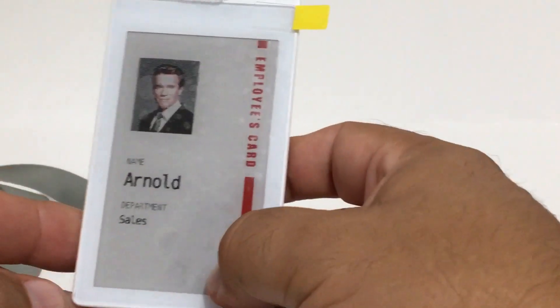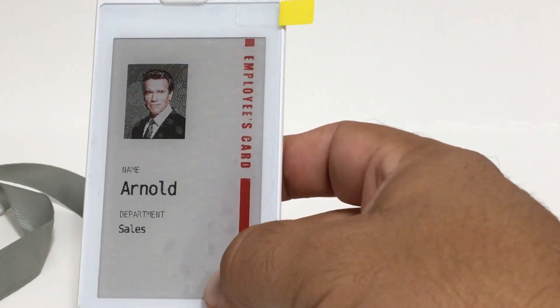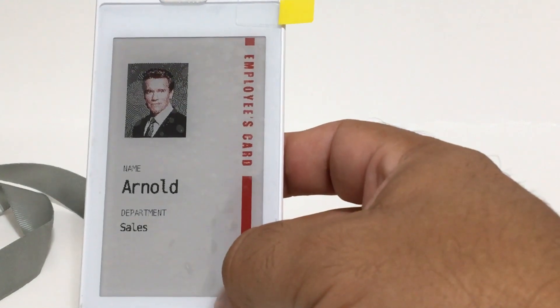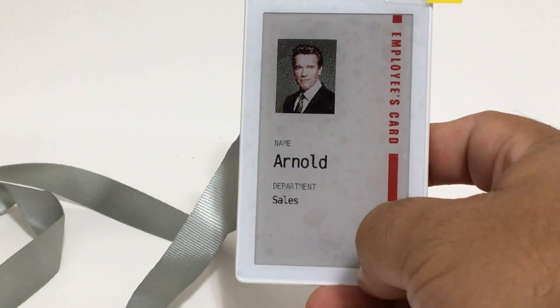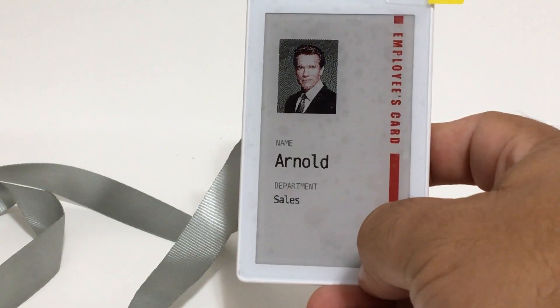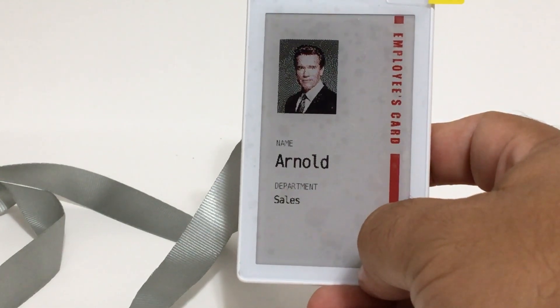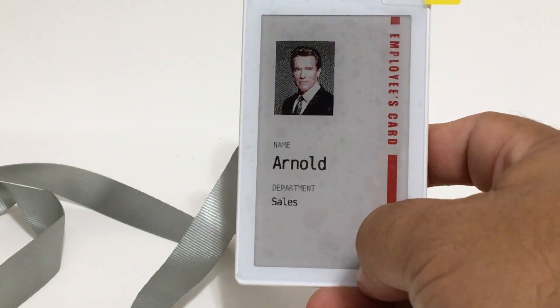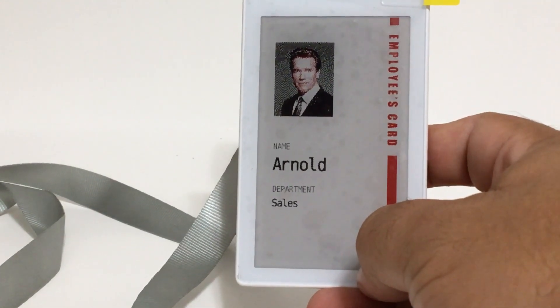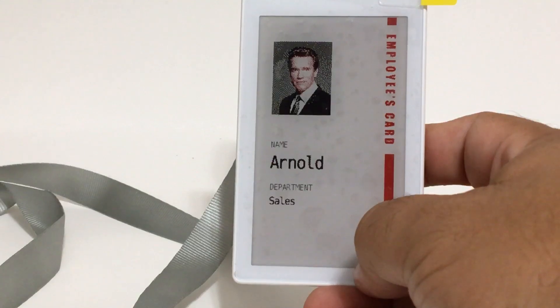The specifications of the product are: a 3.7-inch e-ink display in black, white, and red; resolution of 480 by 280; display area of 81 by 46.5 millimeters; dimensions of 106 by 60 by 6.5 millimeters; ABS plastic material; NFC communication; and a built-in battery that lasts about four to five years.